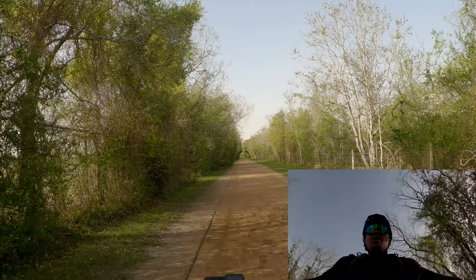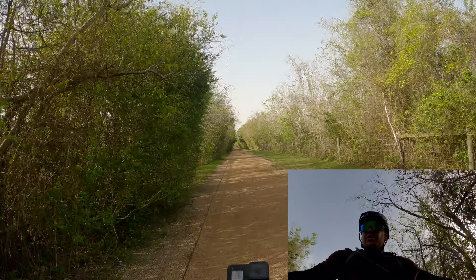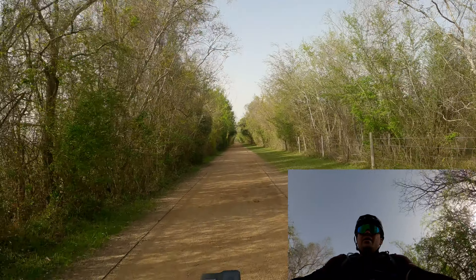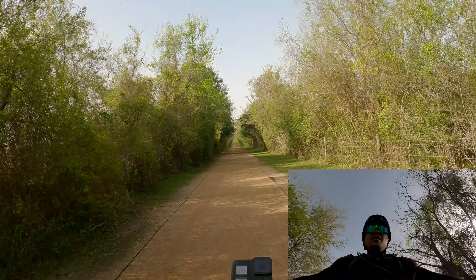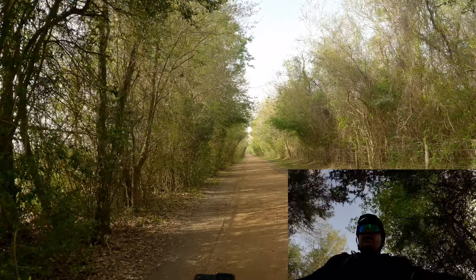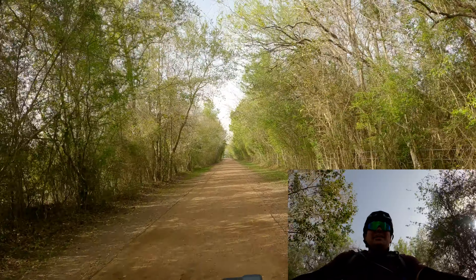Here we are on the gravel road on my local trail and this is where I'm going to be testing this hybrid bike — the Swing Copeland — mainly because I don't trust that fork. I haven't done anything to it.